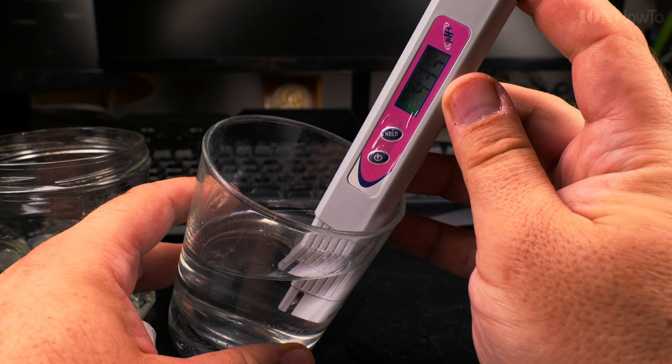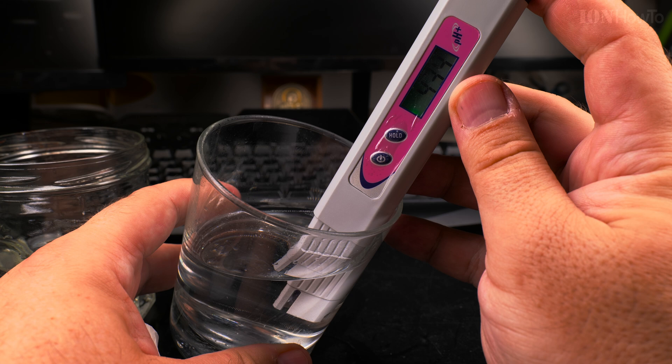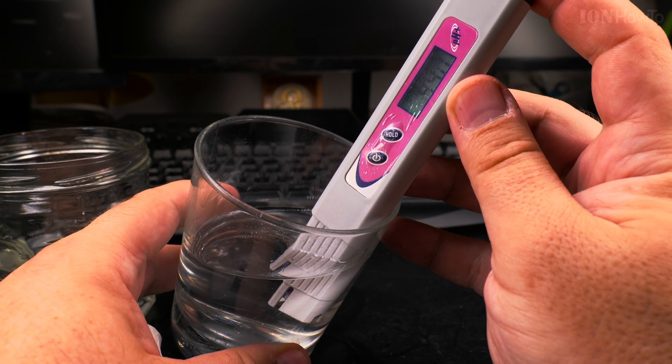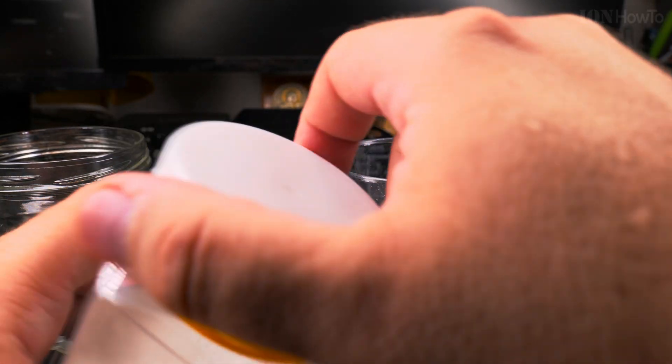This acidic solution is reading 3.4, 3.7, 4... 4.4, 4.8. Now I can use baking soda to bring it up.